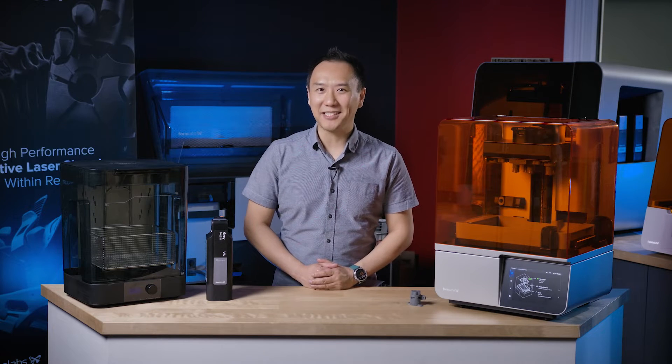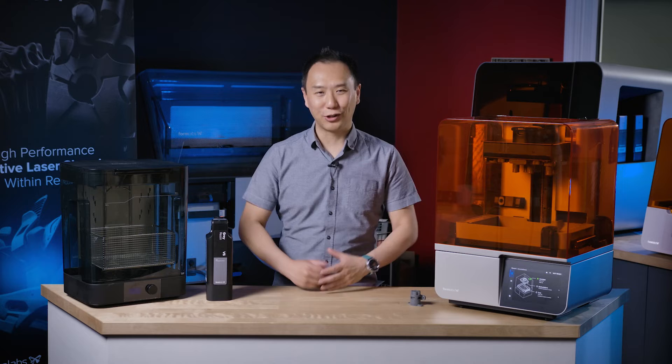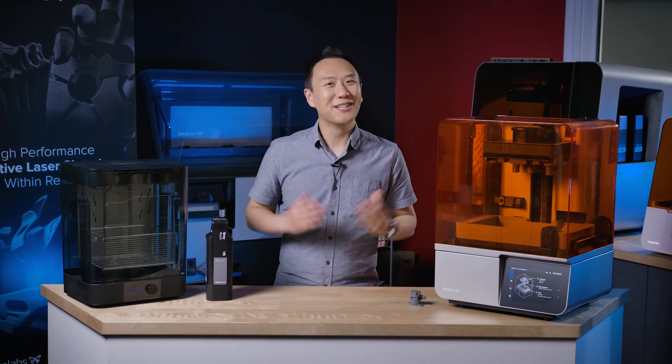Hey guys, it's Ken here from Shop3D.ca, and today I have the long-awaited Formlabs Form4 SLA printer and the new Formlabs FormWash version 2 made for the Form4 build platform. We're going to talk about all the wonderful features of this new printer and how it compares to the previous generation, the Formlabs Form3. So let's get to it.